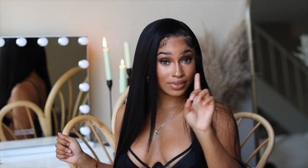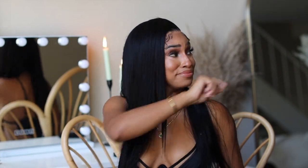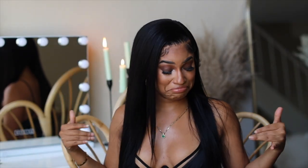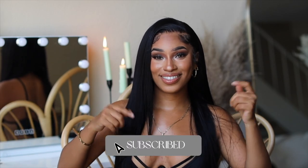Hey you guys, welcome or welcome back. If you don't know who I am, my name is Reesey. This is my beauty channel where we come to slay, especially on a budget. And if you're new, don't forget to hit that red button down below and turn on your post notifications.